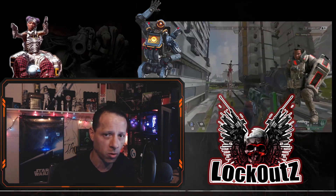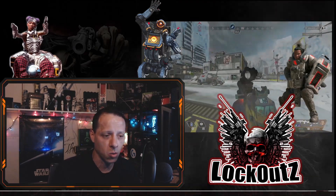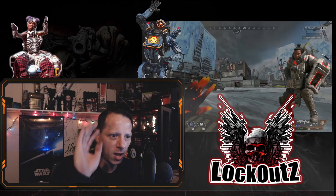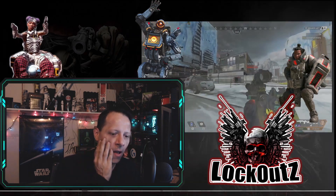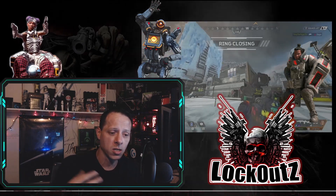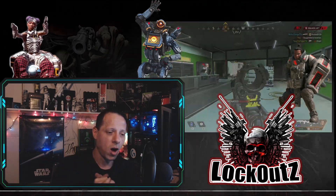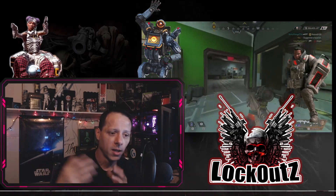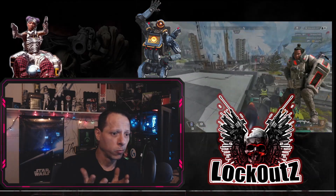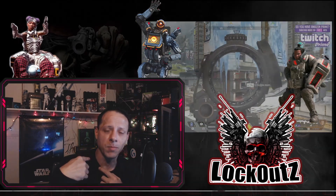I'm not the best player in the world, but I'm definitely above par in Apex Legends and other shooters. I've been doing this a long time and I understand people's frustrations — I hope this was able to help you out. If you liked what you watched and learned anything, like it, subscribe, click it. I'm Lockout — peace.